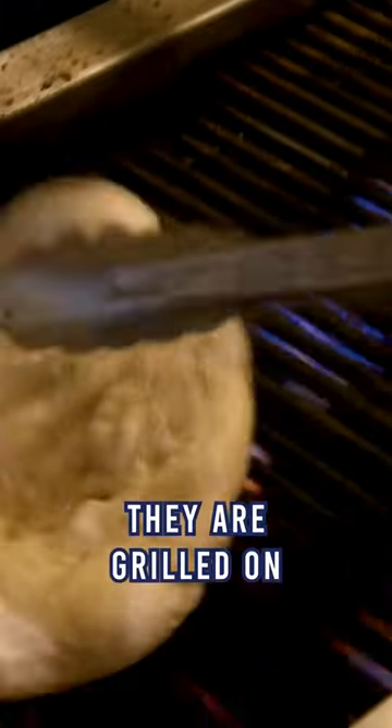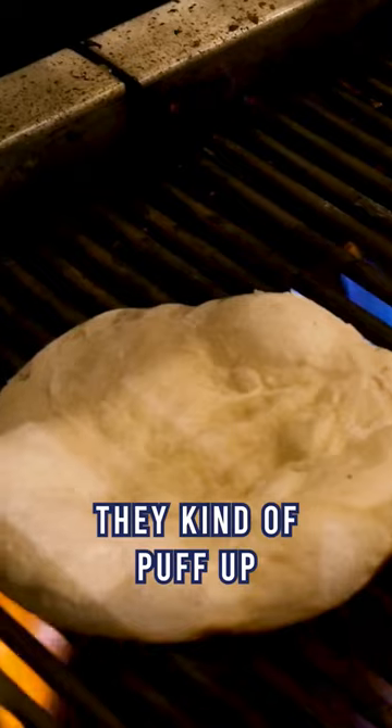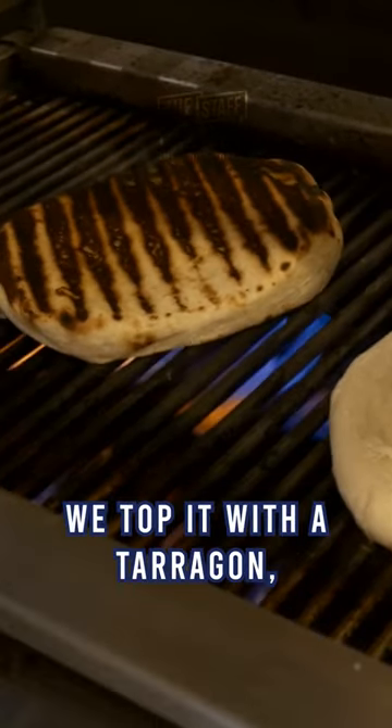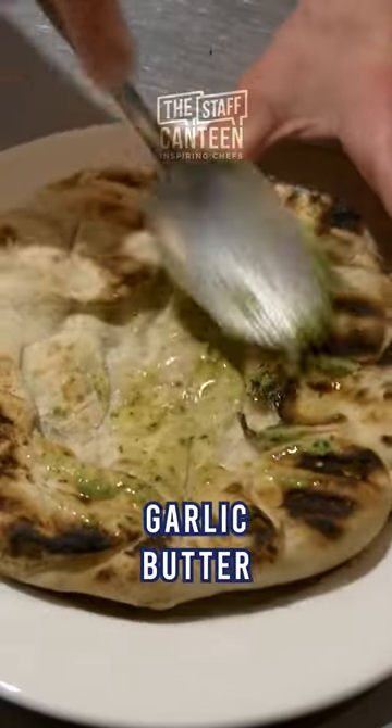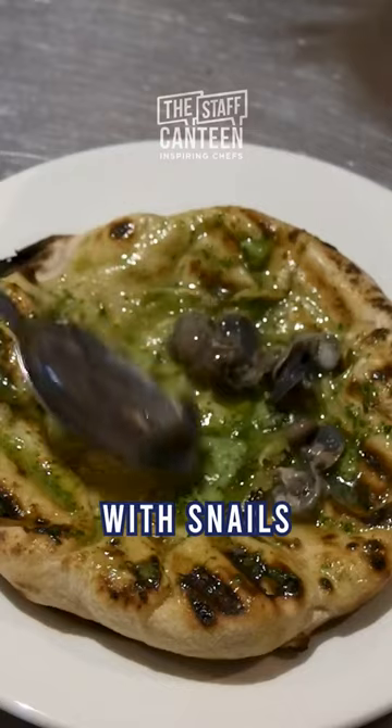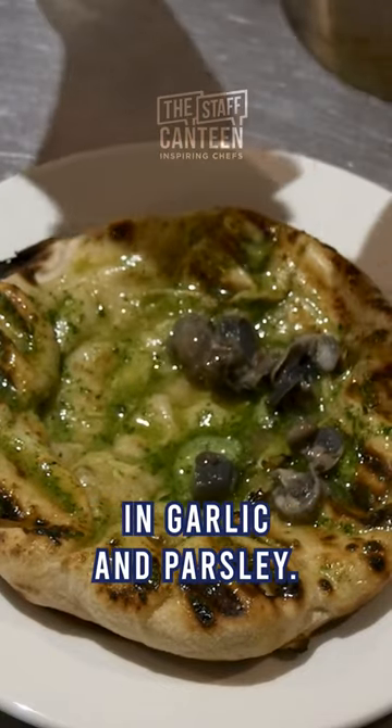They are grilled on the charcoal grill. They kind of puff up and get nice and pillowy, and then once they come off we top it with a tarragon garlic butter, and then we top that with snails that we braised for two hours in garlic and